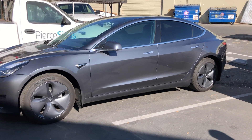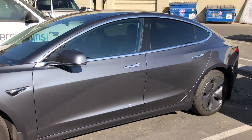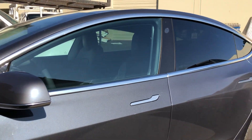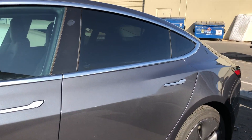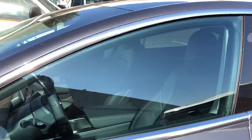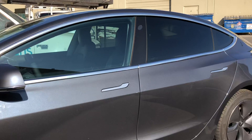What's up guys, this is John from J Linen Winnowton. Just finished up another Model 3. This one we went ahead and did 70% for the front two windows and 20% for the rears. Just wanted to show you, this is on a black interior — just want to show you guys the contrast in shades.